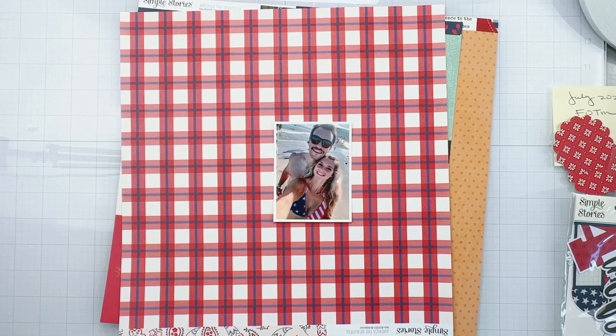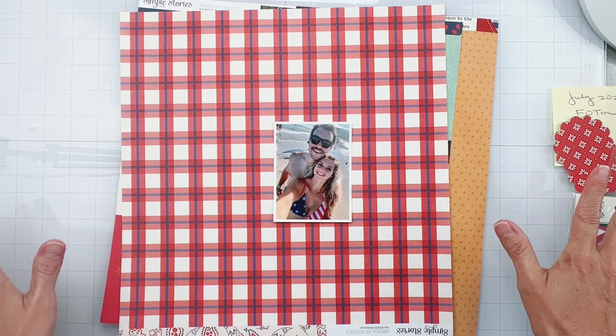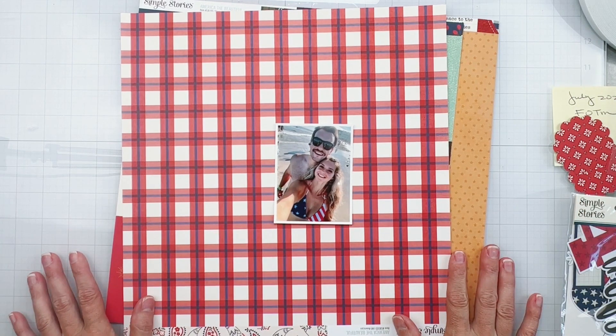Hello, my friends. Welcome back. I am popping on today to do a layout for Challenge Accepted, where all month long Scrappy Kathy and I are playing along with Scraptember. We have a prompt for each day and there are a couple of sketches here and there — I think on the 22nd we have a sketch. Our prompt today is stitching.